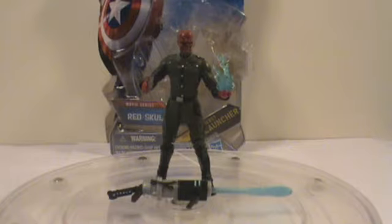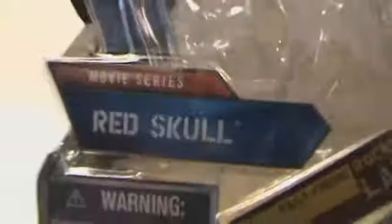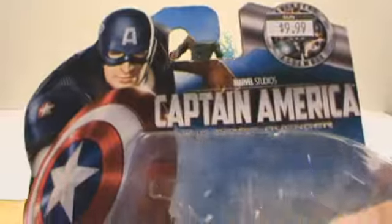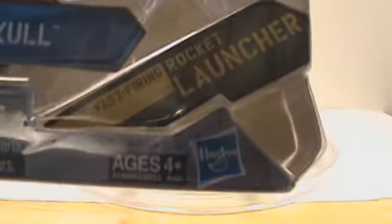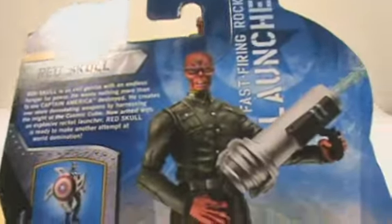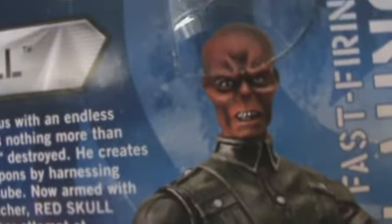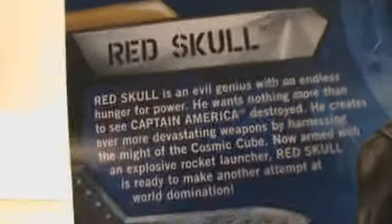Alright, so this is the movie figure, obviously. First we're going to get into his packaging, like I always do. It's the same thing — movie series, Red Skull, fast-firing rocket launcher, number 8. There are a couple of figures on the back that are in the series, a nice little picture of them. The funny thing is the face on the packaging is not as well-detailed or painted as the one — the figure that I actually have — which makes me happy because it shows that even the ones Hasbro has are not the best. Little bio.